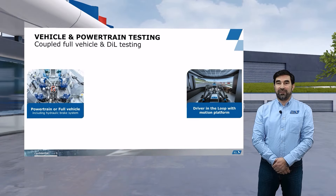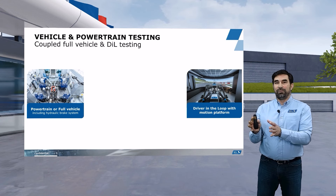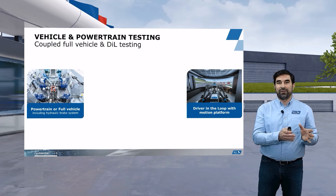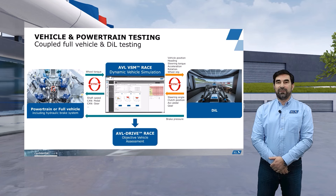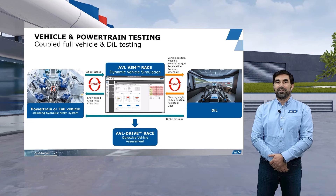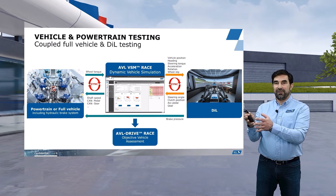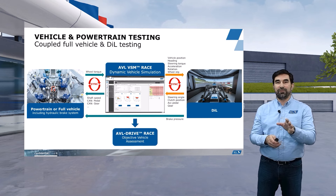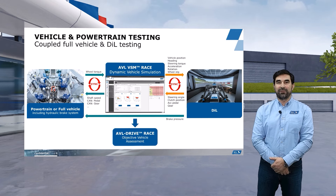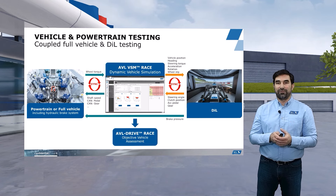A speciality of AVL Racetech is that we couple the vehicle on the testbed with the driver-in-the-loop simulator, the DIL. So we have a real car on the testbed and a real driver in the DIL simulator, and we couple those two elements using the AVL VSM Race Vehicle Dynamic Simulation. There is a feedback loop from the car on the testbed provided to the driver inside the DIL, and the driver has a hydraulic brake line running from his pedal down to the real car. So if the driver brakes in the simulator, he is actually actuating the brakes of the real car, providing very precise feedback in terms of stability and handling under braking, which is important for driver confidence and lap time.